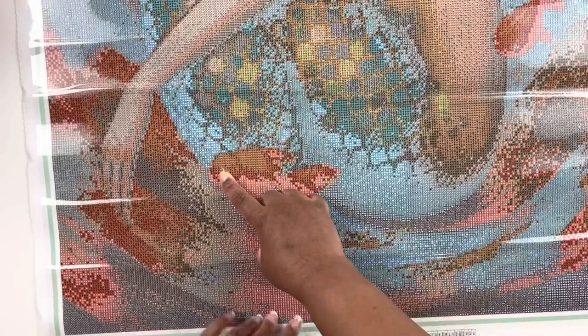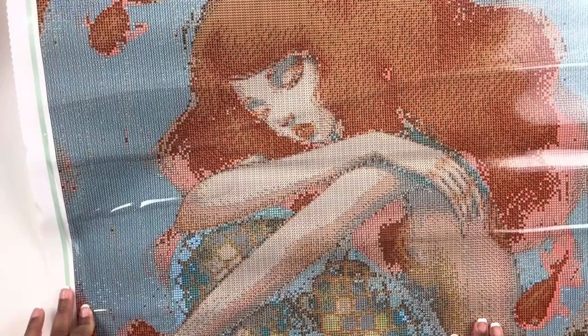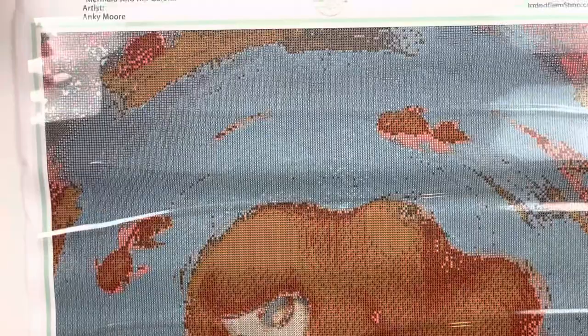This is so beautiful — I love the background of this canvas. She's a mermaid and I can't wait to see how she turns out. You see how it looks like a negative image? When I place the drills it's going to be so vibrant. I love these little goldfish. I can't wait to work this up and pick out all my accessories and washi tape. Mermaid and Her Goldies — so cute.